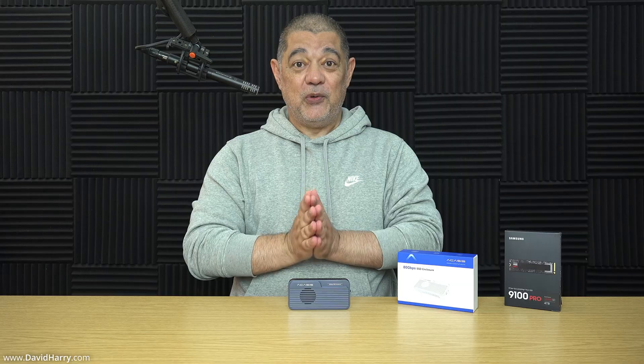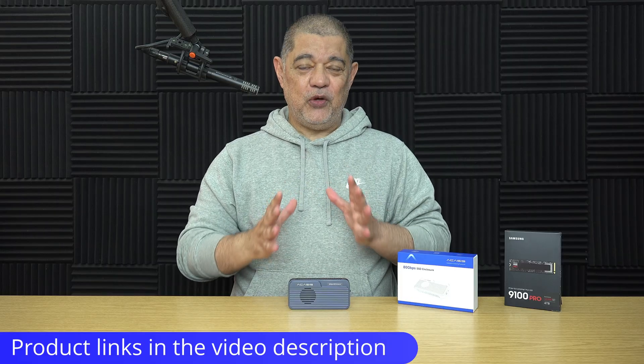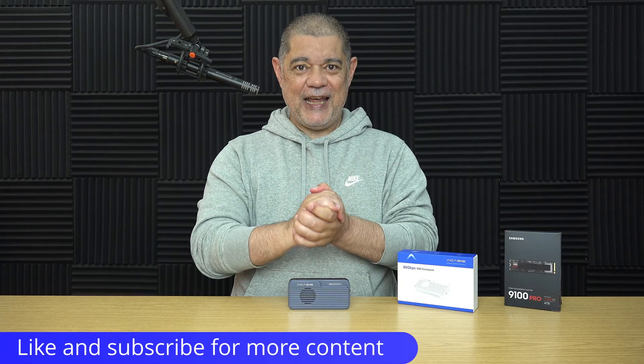I'm also going to be updating my Acasus RAID 0 setup, which is going to be two of the new TB501 Pro enclosures with two of the 4TB Samsung 9100 Pro SSDs. Definitely keep an eye out on my channel for that video because that is going to be the fastest two-drive SSD RAID system you will ever have seen. There'll be a link in the video description below to the product page. I'm David Harry, thank you very much for watching, take care and goodbye.